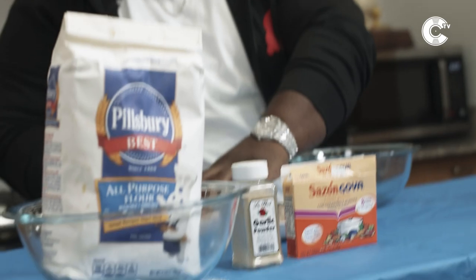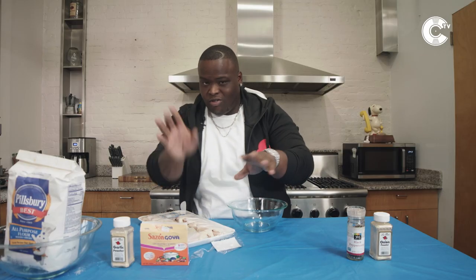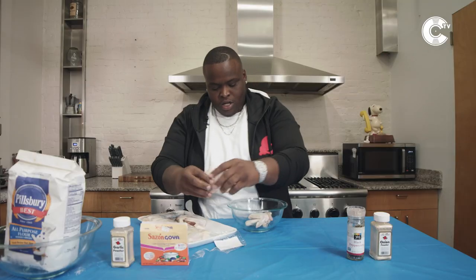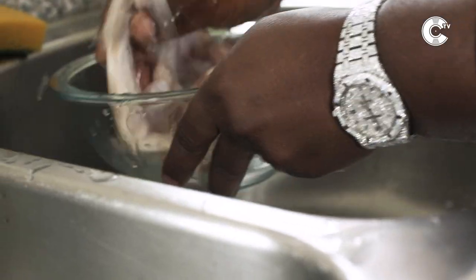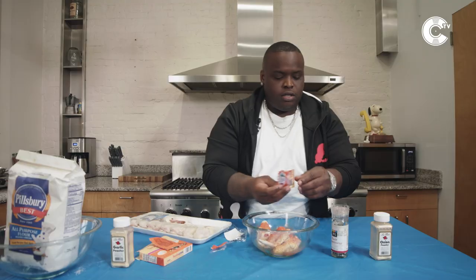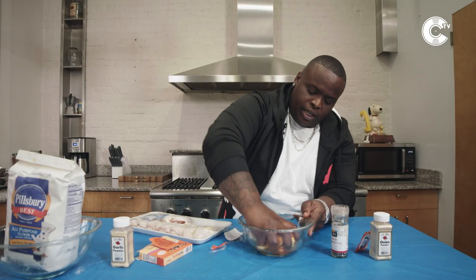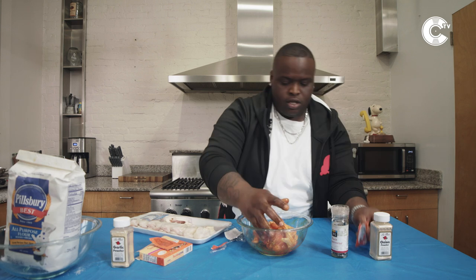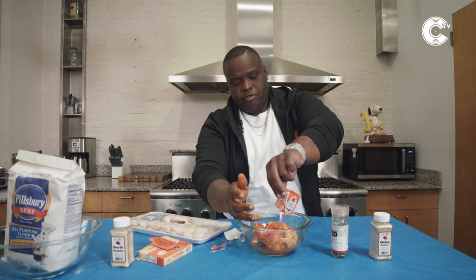Got my Purdue wings right here. Bust that thing up in there — you don't want to bust it over. Put a couple in here, you don't want to put too many. Put four. I use my hand, I get all up in that. At the end of the day, you got to show that chicken you love it. Don't be afraid to get in there.